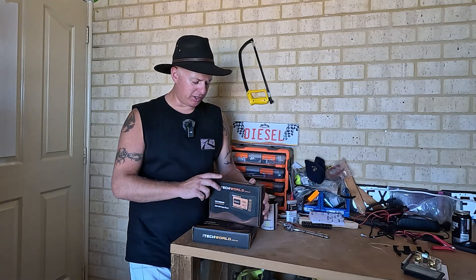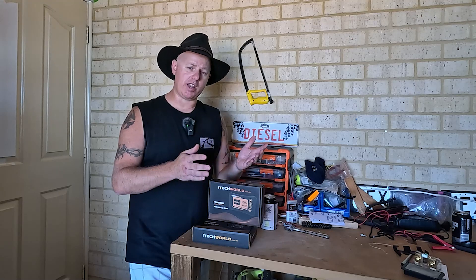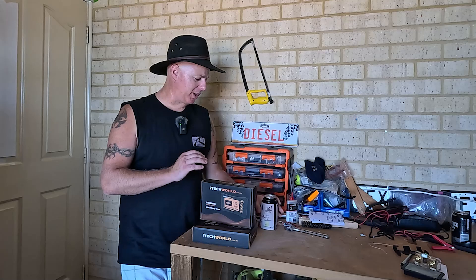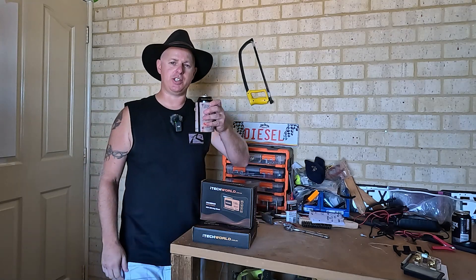I'm actually going to install this one today, and I'm going to tell you a bit about this thing — what you get, how it performs, why you need it, and essentially my thoughts on this one here. But before we get into it, grab yourself a coldie. Let's get into it, cheers.